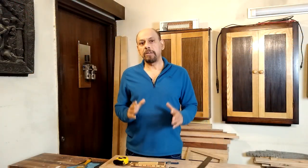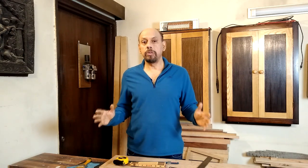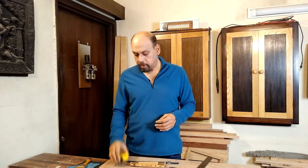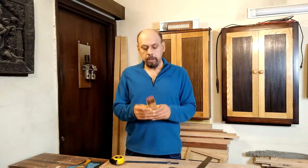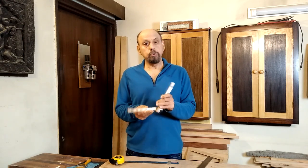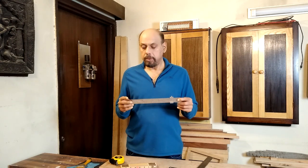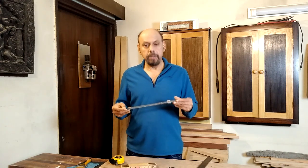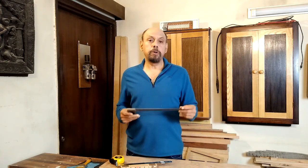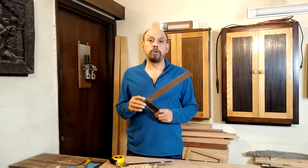For any project the first set of tools you need are measuring and marking tools. You've got to know exactly what dimensions to cut your wood or board to. These measuring tools include a measuring tape, a foldable ruler — not essential but very useful for getting into tight spaces — and a regular ruler, ideally several of different sizes for different situations. Another very important tool is a square; you must make sure you have a good and accurate square.